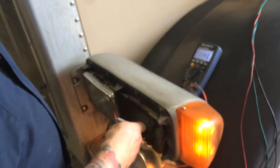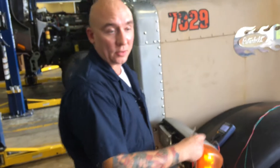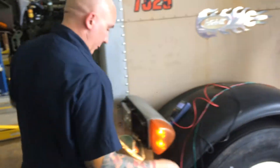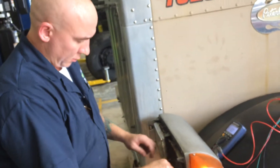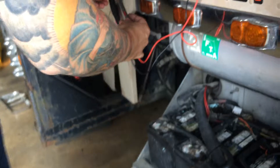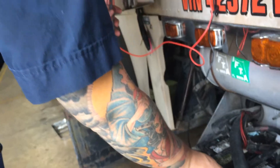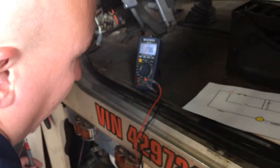Now what we're going to do is test from the output of the light to the battery. I'm going to switch the lead back to the output and put my alligator clip here, connect it to the battery terminal. I got 0.36 volts.